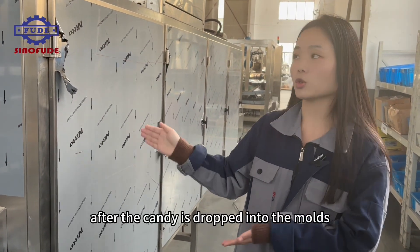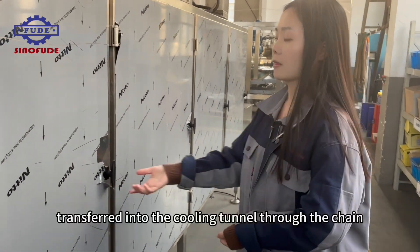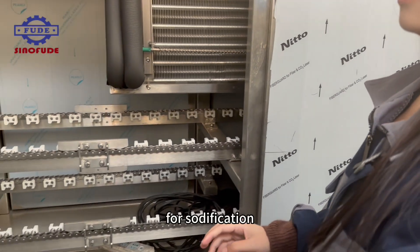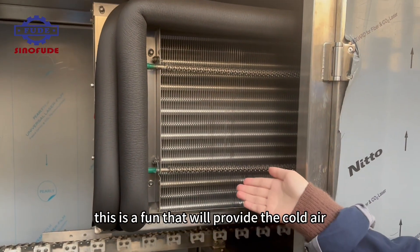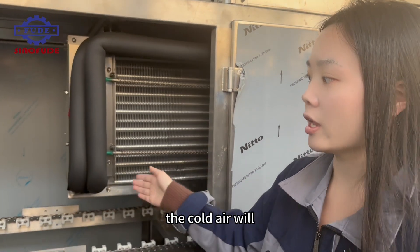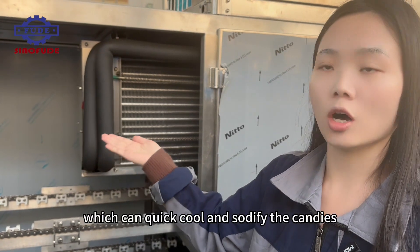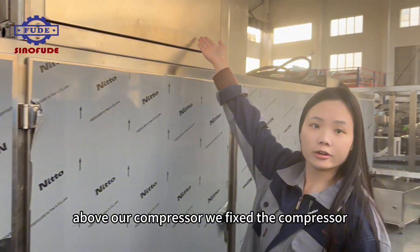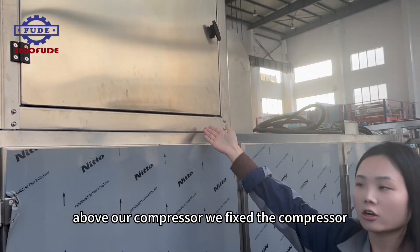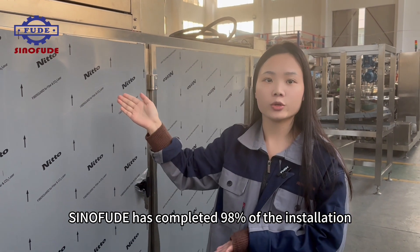After the candy is deposited into the molds, it will be transferred into the cooling tunnel through the chain for solidification. This is the fan that will provide the cold air. The cold air will circulate in the cooling tunnel, which can quickly cool and solidify the candies. Above our compressor, we have fixed the compressor.